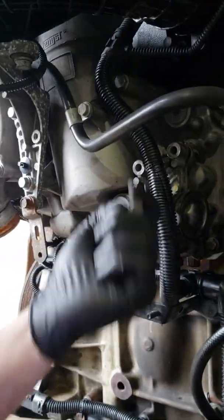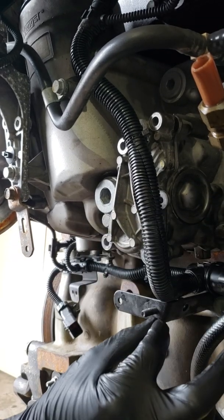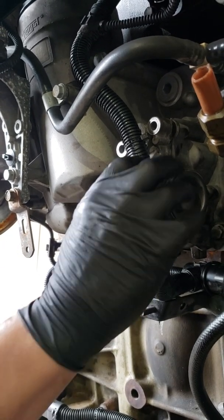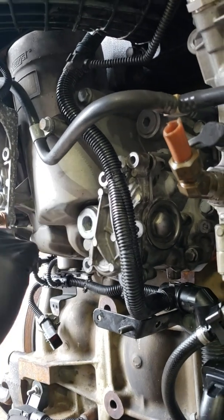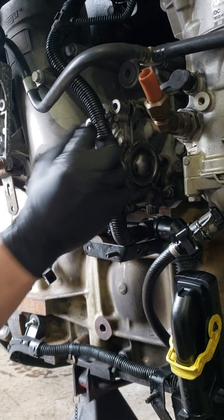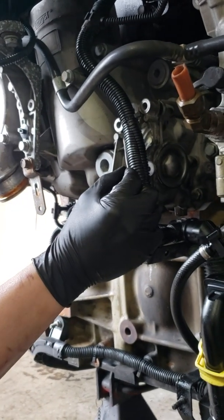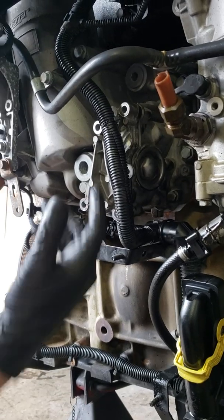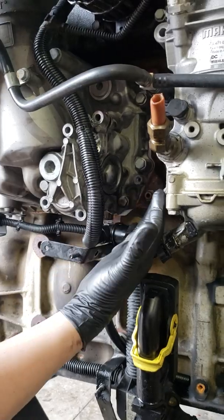The only thing that might be in your way in chassis is going to be your dipstick tube. Depending on what kind of truck you have, what engine you have, it may or may not be in your way. Like a Coronado, this is not going to be in your way, but if you have a Cascadia, then you're going to have to remove your dipstick tube, which has two bolts on a little bracket — undo the two bolts and just bend it out of the way.